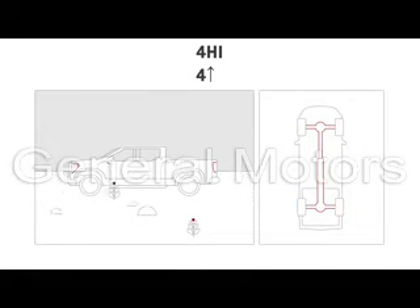4 High is not designed to be used on dry surfaces or roads with good traction, so it is important to shift out of this mode as soon as road conditions improve.